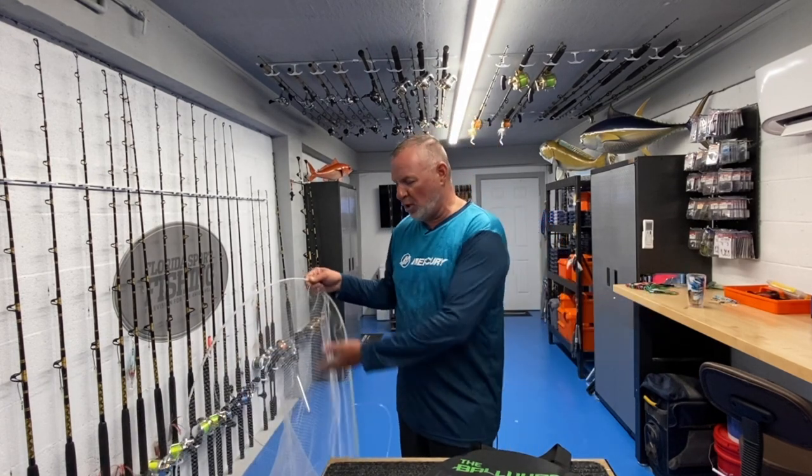Anybody can do it because let's face it, not everybody can throw a cast net — that's the truth. Skill level, age, strength, whatever it may be. And sometimes you don't even need the net; when there's so many ballyhoo behind the boat, you just deploy the Bally Hoop and you're loaded up in one pull. Couldn't be any easier than that.